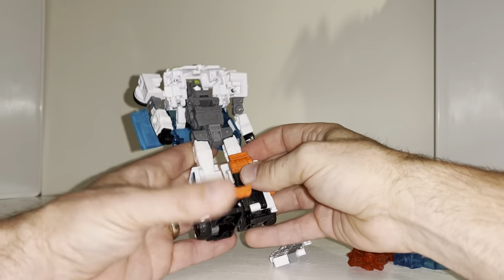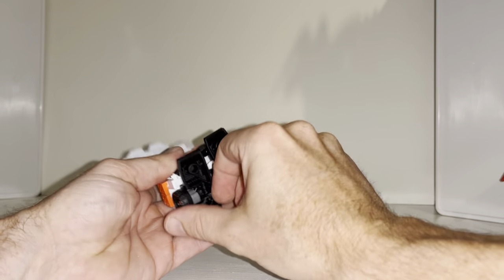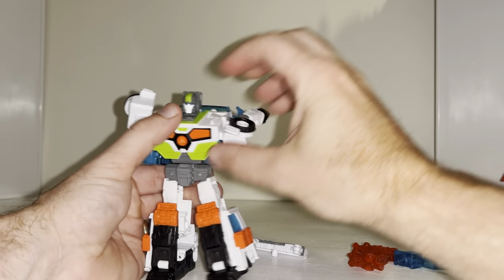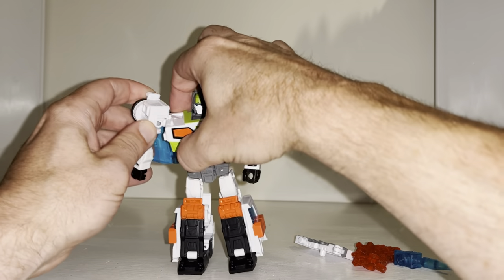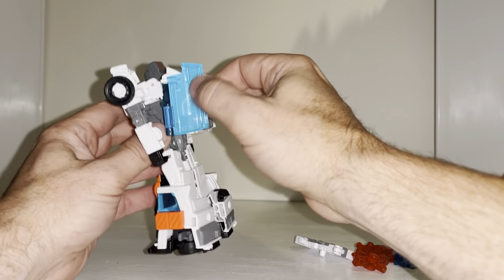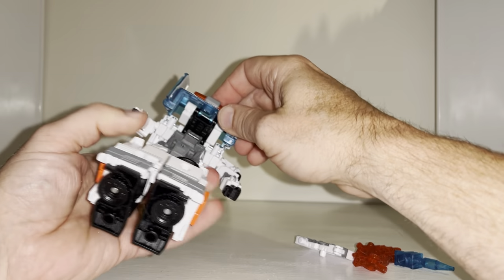You've got to correct this all the way up and over. Hold on to the waist nice and tight, fold up the shins, tuck the feet underneath — hold on to the foot first. Tuck away the feet, bring over the chest so it locks into position, lift the arms up, and then correct the orientation of these.